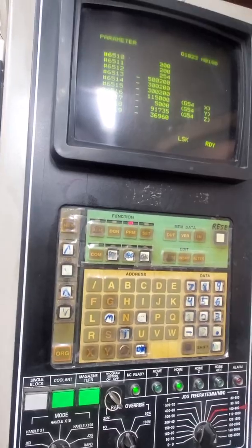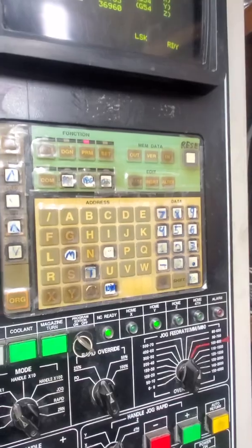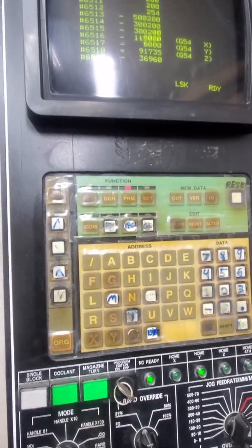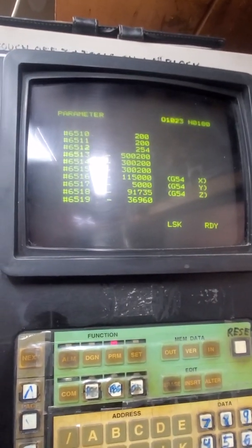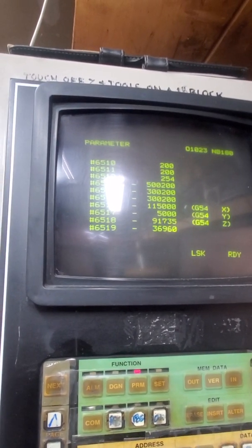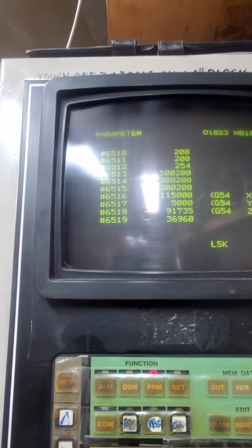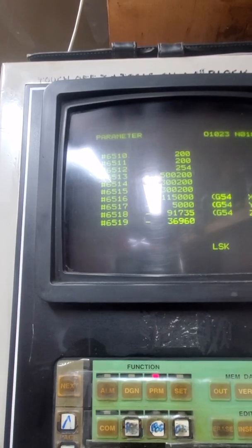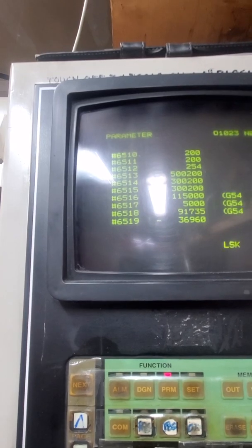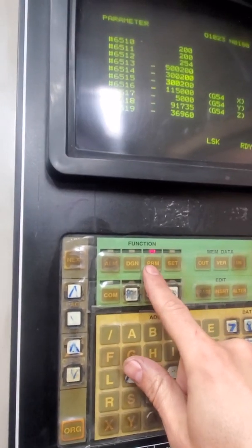It's a Yaznak MX3. One of the things I keep seeing is people saying they're setting their G54 and so on offsets by going to the parameters page and entering them in there. Which is true, you can do that — parameters 651, 617, 618 — but I don't know why people are doing that. That's the hard way. So let me show you. We're in the parameters page right now.